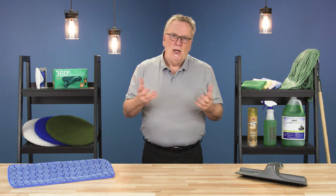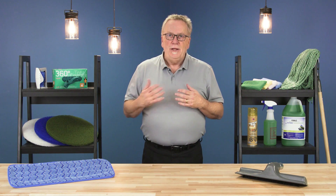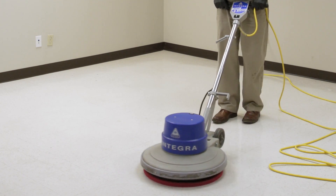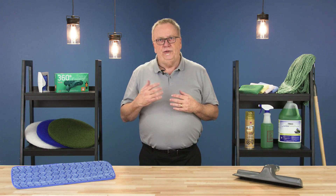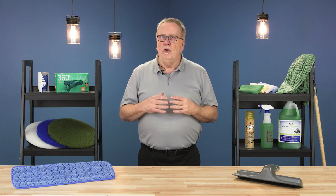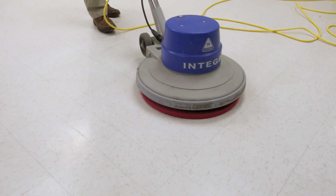Hi, I'm Bill and welcome to CleanCare. In this episode I'll show you how to properly operate and take care of a single disc floor machine. A single disc floor machine is commonly known as a scrubber or buffer and is one of the most versatile pieces of equipment used in floor care.